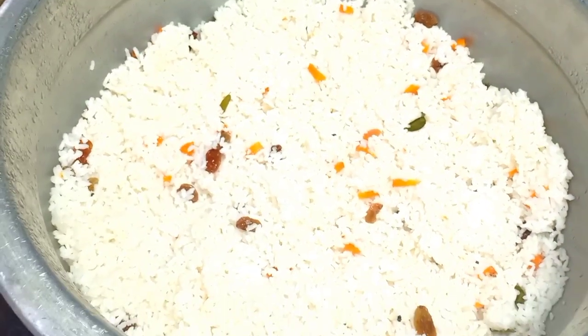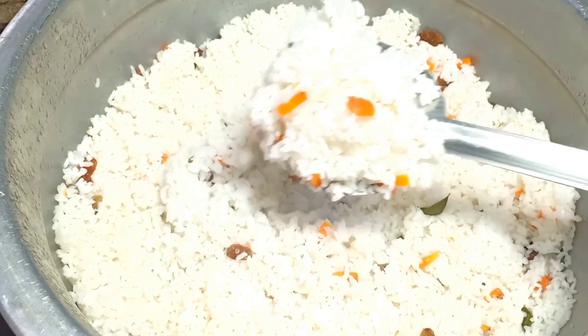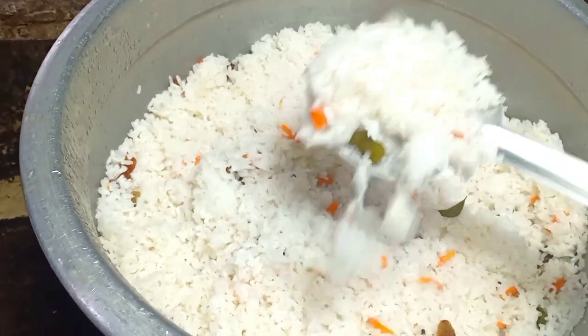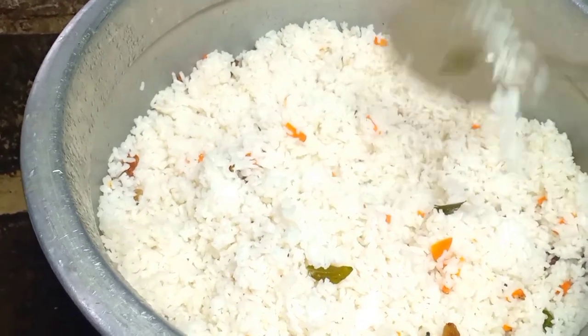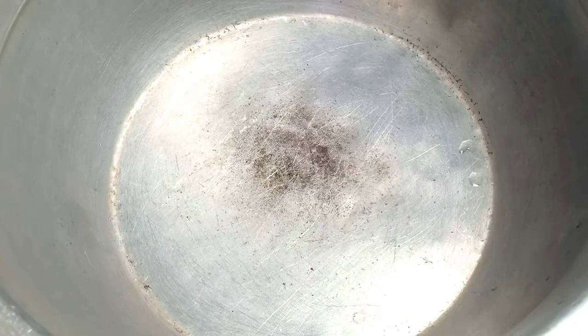Hi friends, welcome to everyone in the video. Today we have a very natural recipe for you. Let's start the video.